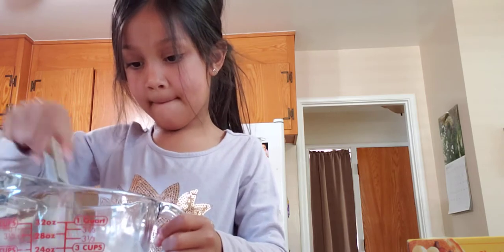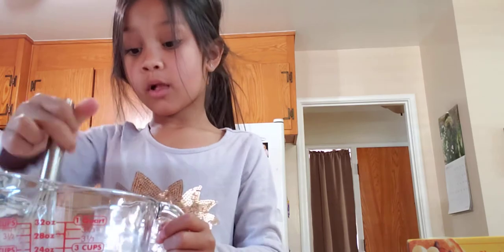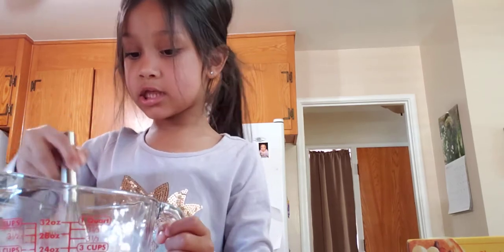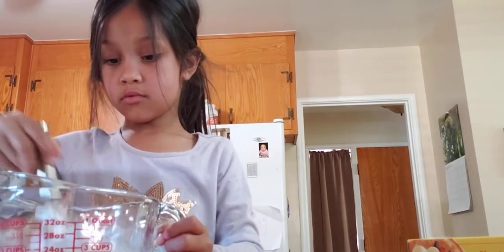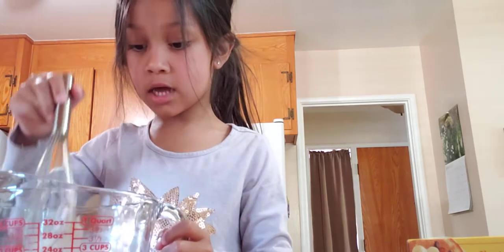Sophia, you don't need to whisk too hard. But I need to see the yellow! I don't think it's going to turn yellow. It's not going to turn yellow. Look at it — oh, just a little bit.